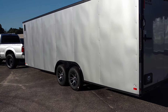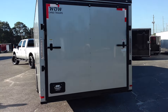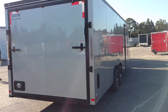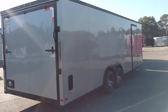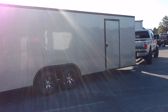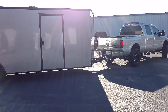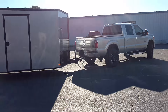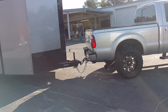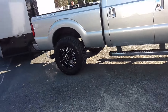Diamond Cargo Wholesale. Y'all, this is what I mean by matching up your trailer to your truck. This is our 8 and a half by 24 silver frost blacked out. Truck silver blacked out — gorgeous, gorgeous combination. I know the video really doesn't do it the justice it deserves. I'm telling y'all, this is a perfect match. It's something we can do for you as well.